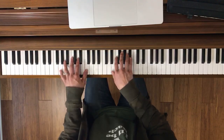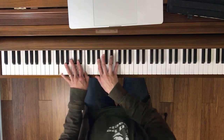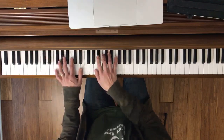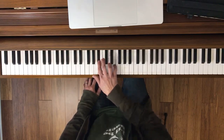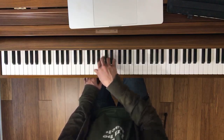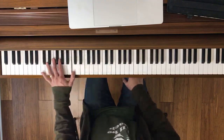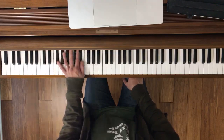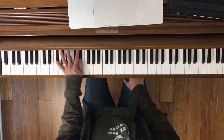Let's try it together. Ready, go. Moving on — measure 17, right hand. This is measure 17 to 21. We've got to do that together. Ready, go. Left hand. Together now. Ready, go. Then you'll go back to 13 and put them together. Both hands.